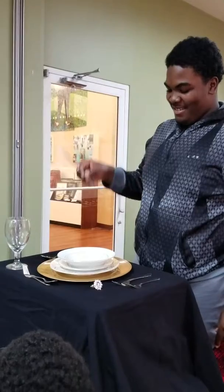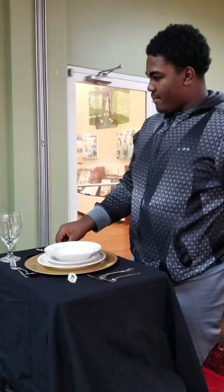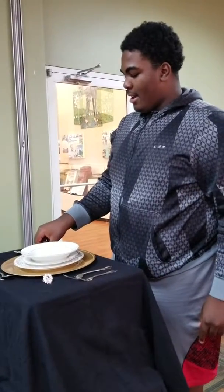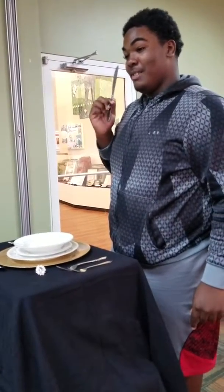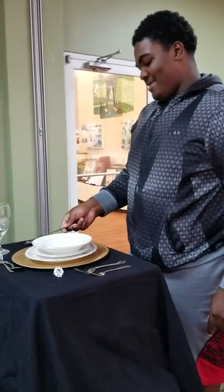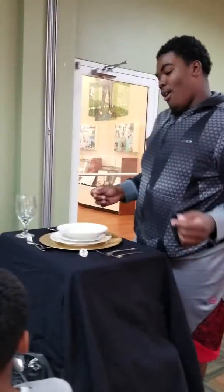This is the entrée knife. Now what's so interesting about the placement of the entrée knife? The entrée knife is not supposed to be pointed outward, because that means that you want to kill someone. You want to kill someone? Cut someone. If you stab somebody hard enough, you're going to kill them.